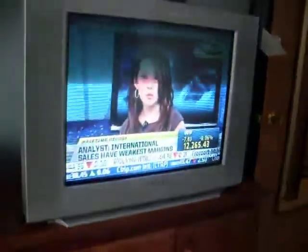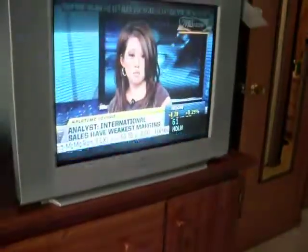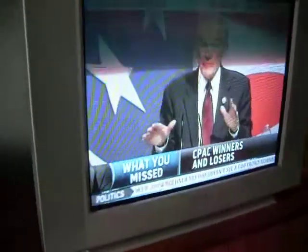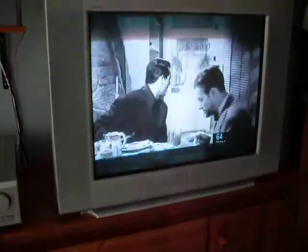Now let's check the TV. Change the input. I don't know how well the camera shows, but the image is very clear. Turn this off so it doesn't interfere with us.